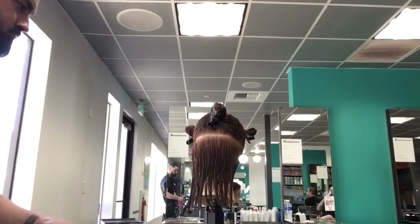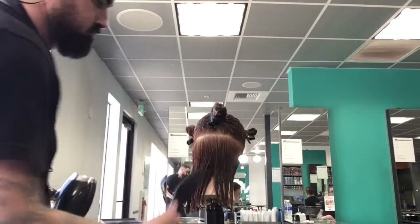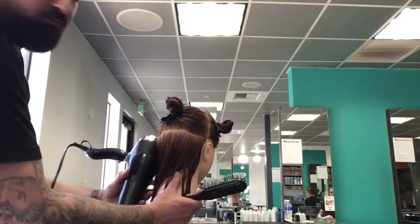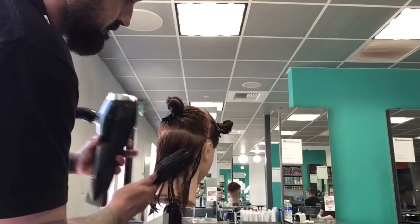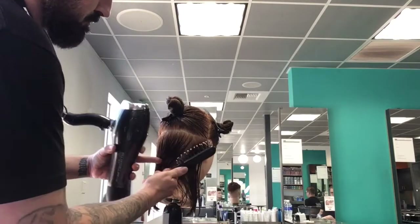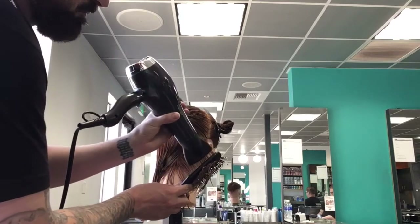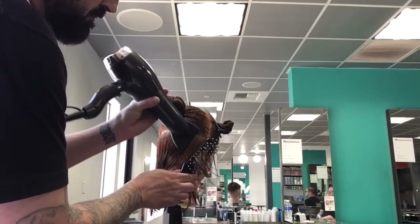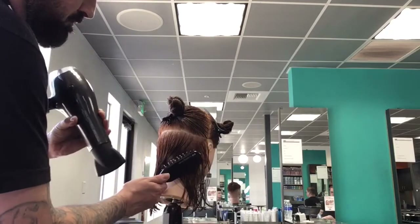You can refer to your skill cards to follow along with the diagram. What we do is section her out around the desired style part, basically isolating the nape. You're going to stand directly behind the sections on your dominant side and directly in front of the sections on your non-dominant side.